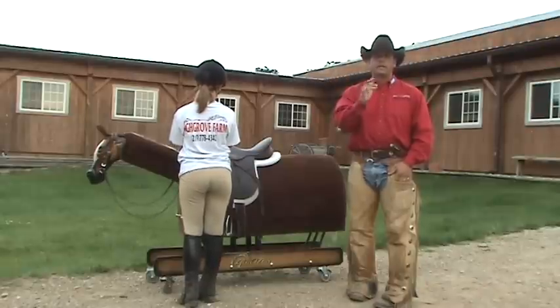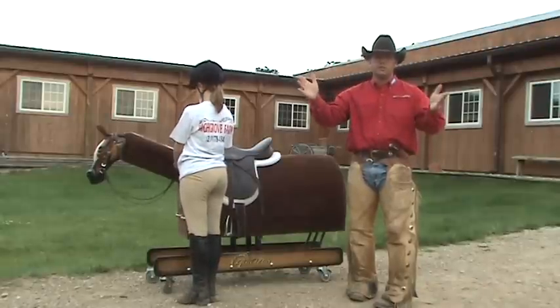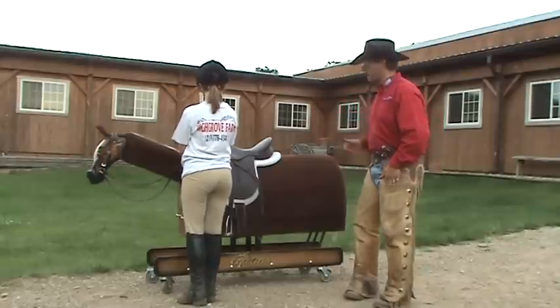Or say we're in a lesson — I have a student that falls off and I yell, 'Okay, everybody please dismount their horses.' A great way to stop your horse or perform an emergency dismount. Mary, get back on the horse for me, please.